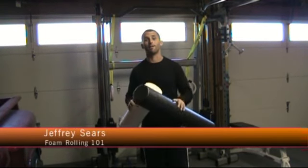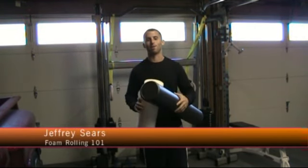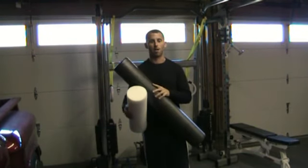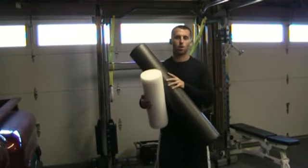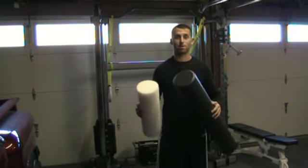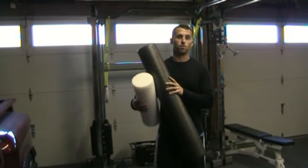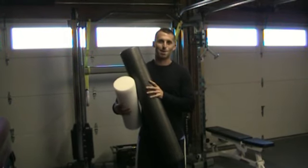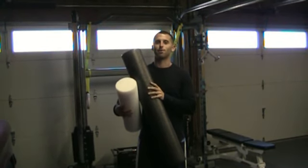Hey guys, Jeff here. We're here to talk about foam rolling. Foam rolling is very important in preventing injuries and correcting injuries. A lot of times in our daily lives we get hurt, and that just happens. It's really important to stretch your muscles out. I know we're all lazy and we decide that's not important, but we really got to start focusing on that.